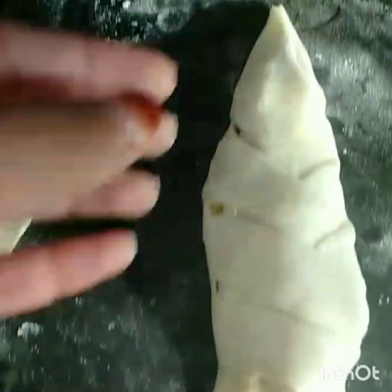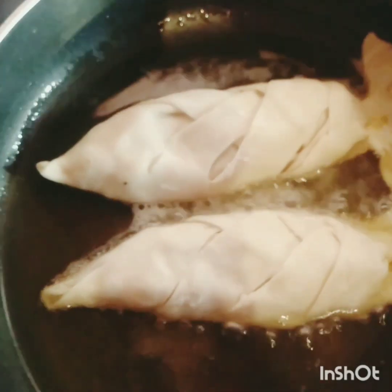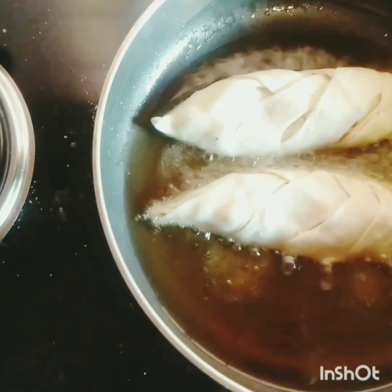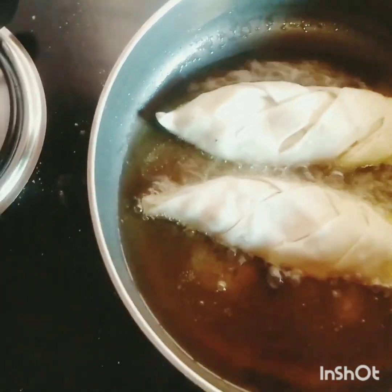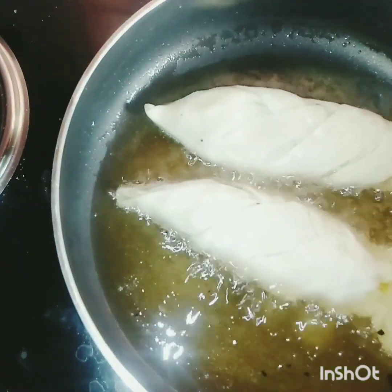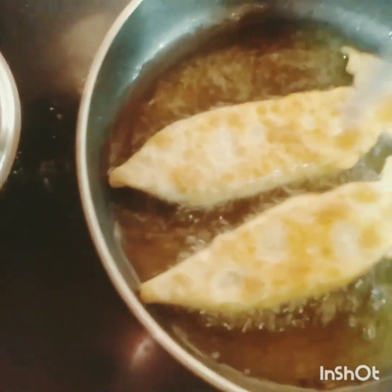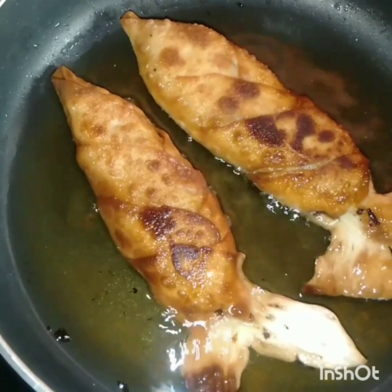I have to make a small design for this. I am using a pan. I am using oil for the fish shape samosa. We are going to cook in a pan. Then we cook for a few minutes. We will cook the first side, fry for a little bit, and fry the fish shape samosa.